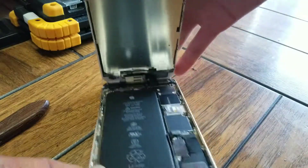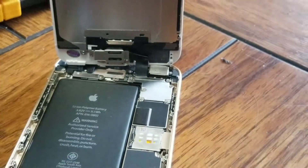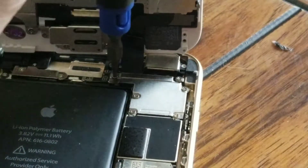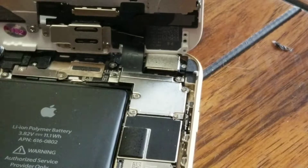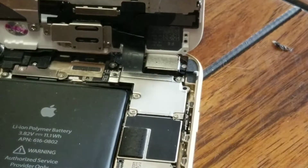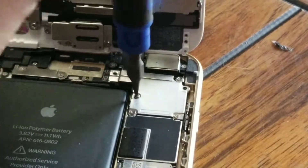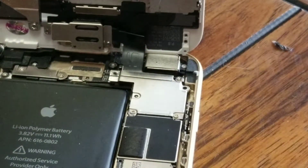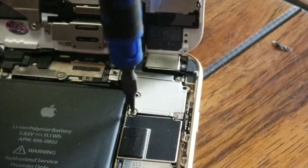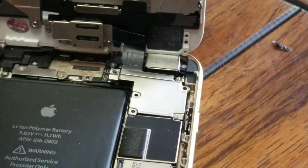There are five screws holding in the connectors for the screen. Let me zoom in to make it easier to see. You've got one here, one here — make sure to keep them in order — that one, this one, and this one.